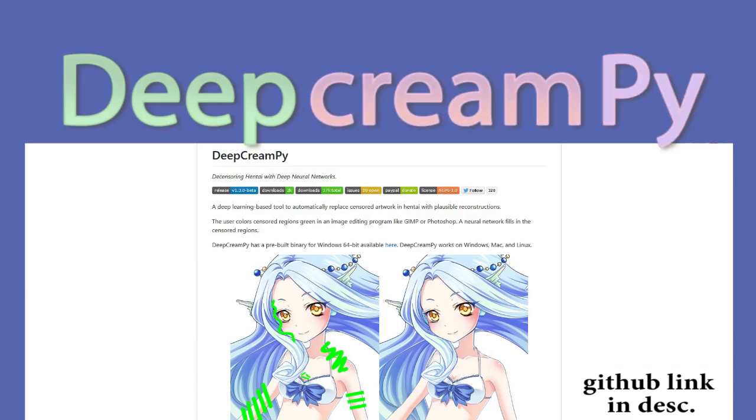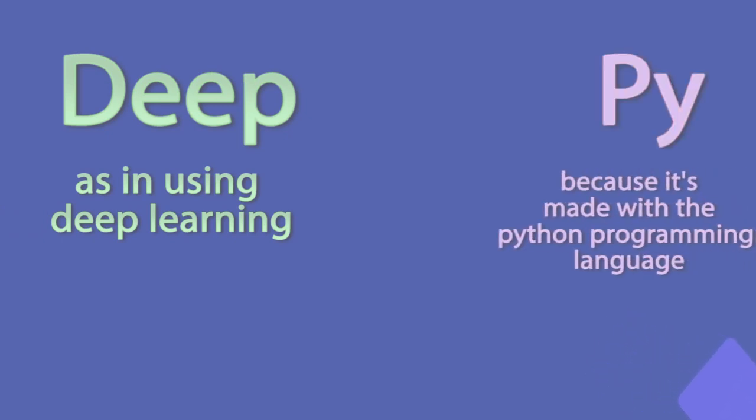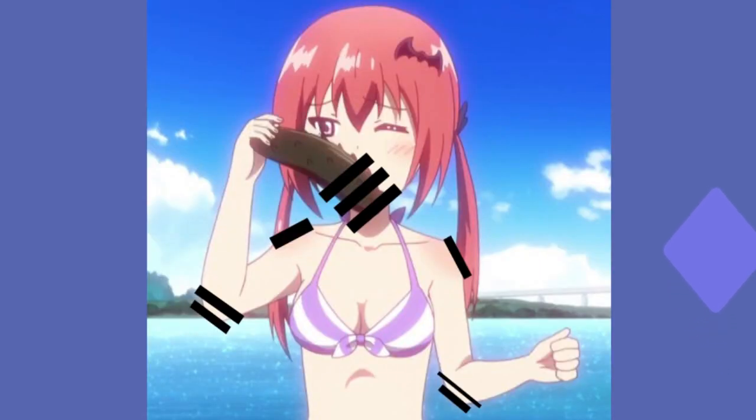Now the program itself is called Deep Cream Pie, and I have to say right off the bat, 10 out of 10, I love the naming scheme. It's great because you have the 'deep,' as in it uses deep learning, and you have the 'pie,' as in it uses the Python language, and they both come together beautifully with the 'cream.'